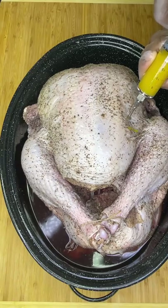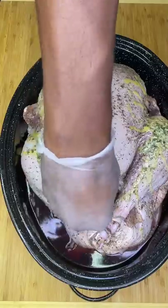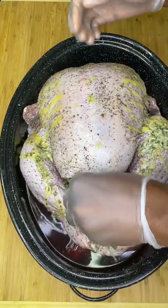Then melt your favorite garlic butter and inject it into the breast area of the bird. Stuff your bird with these aromatic ingredients, then cover it with a quarter cup of melted ghee and really massage your meat.